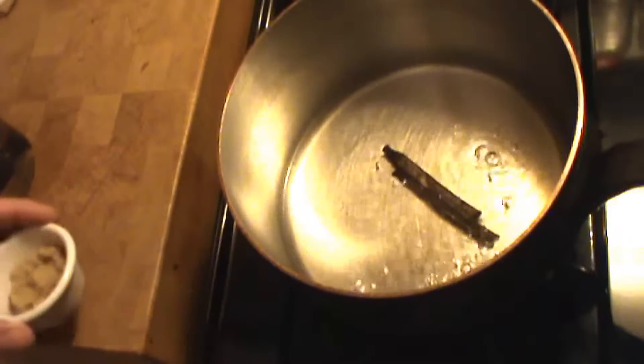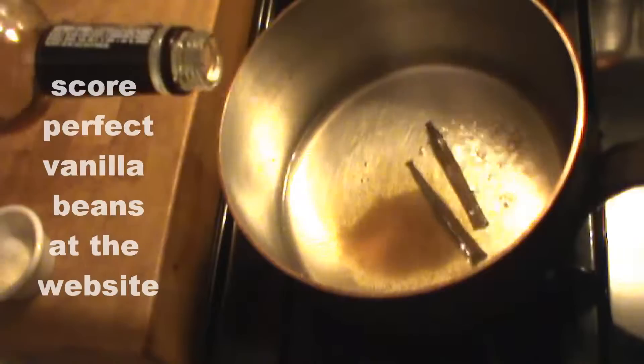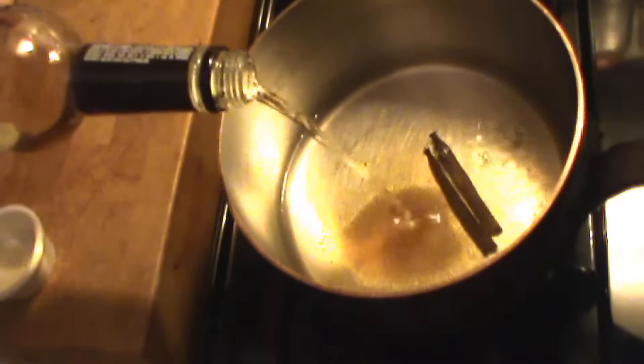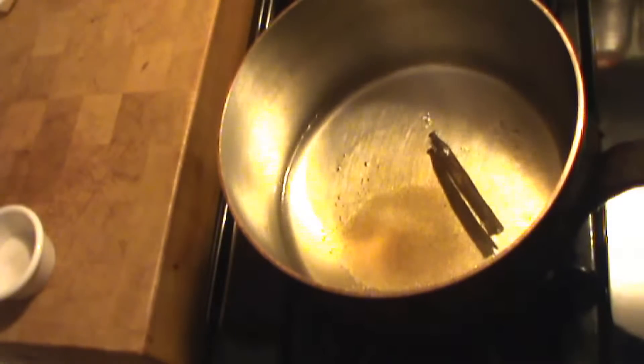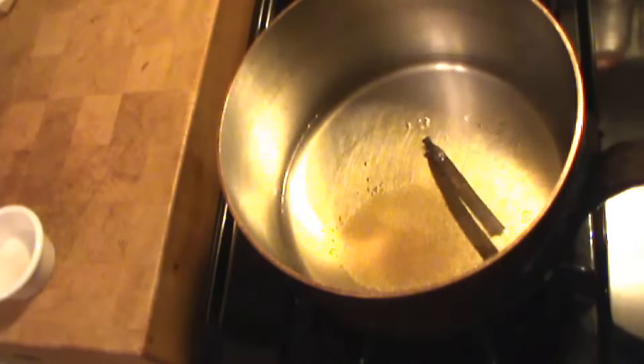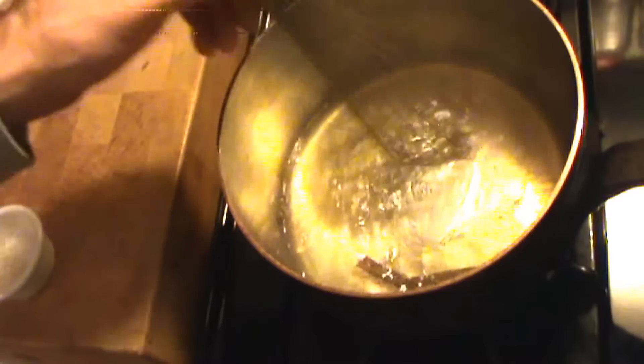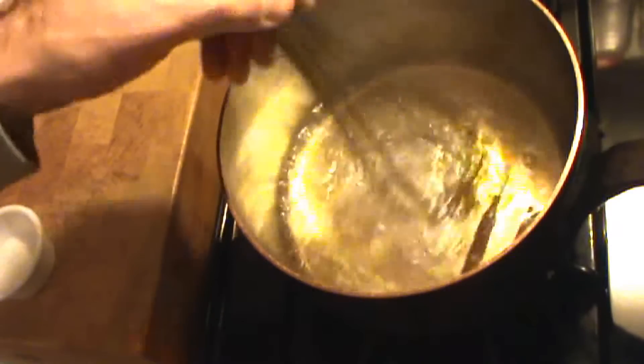Vanilla bean and brandy simple syrup: equal parts sugar, water, a shot of brandy, and a vanilla bean simmered together for about 15 minutes or so. As long as the sugar has dissolved, the simple syrup gets a little thick — that's what we're looking for.